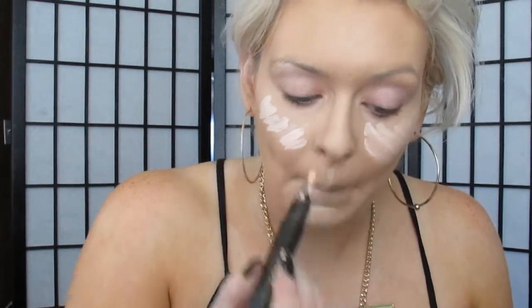Then I'm going to take my Prep and Prime in Radiant Rose and apply this to my cheekbones, a little bit underneath my eyes, to my nose, to my chin, and my jaw. I like to highlight first because it gives me a guide on where I want to contour. So you can see all the highlighted spots. I'm just going to blend this in with my fingers — I find that tapping is the best technique. With the warmth of my fingers, the product goes nice and smooth into my skin.